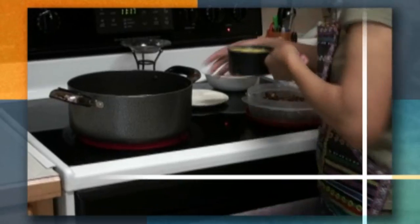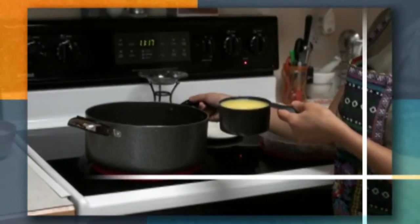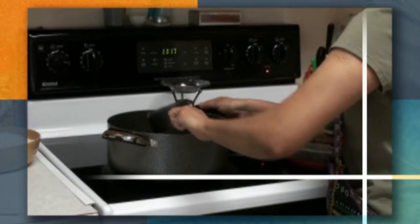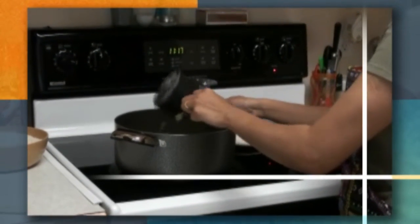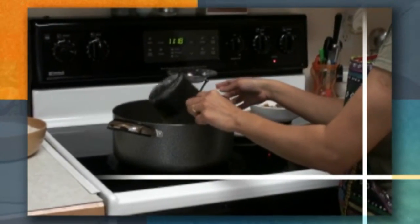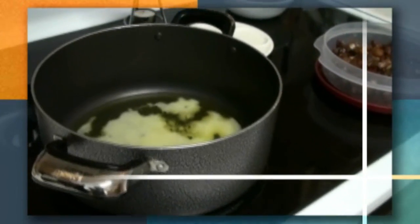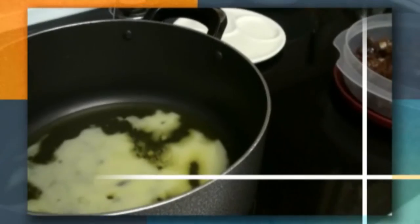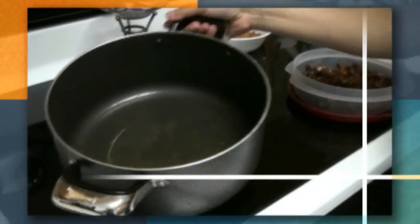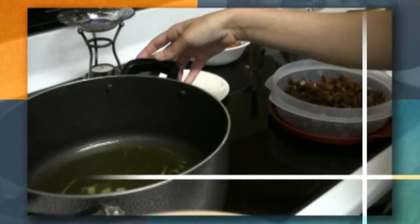We have a nonstick pot and we're going to add the ghee. The pot was a little bit warm already so the ghee is going to melt quickly. You can see the ghee is already melted now.